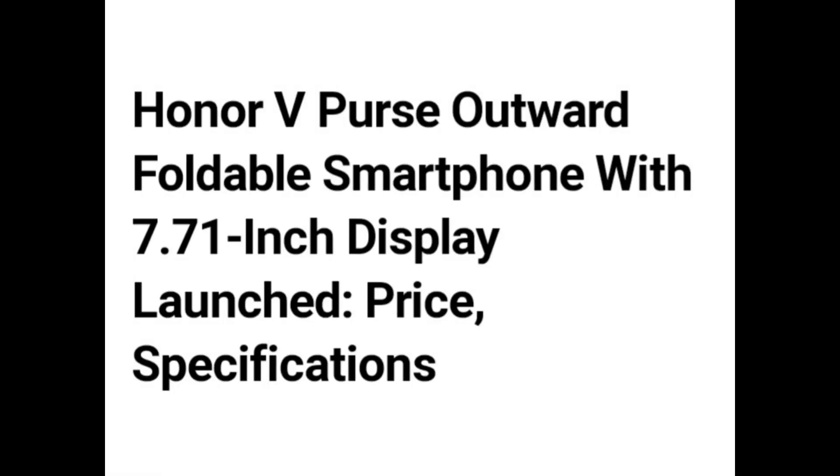Hello guys. Honor V Purse outward foldable smartphone with 7.71-inch display launched — price and specifications.